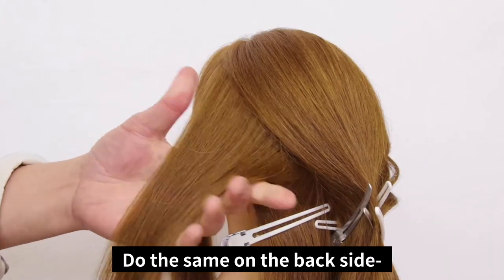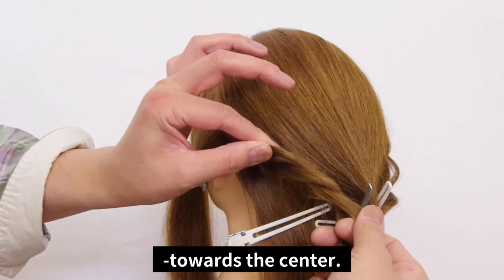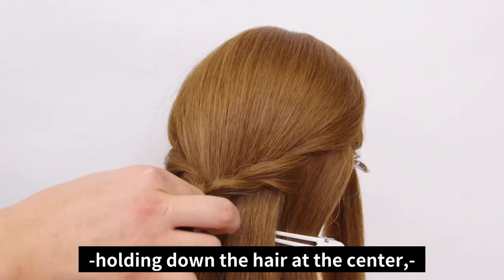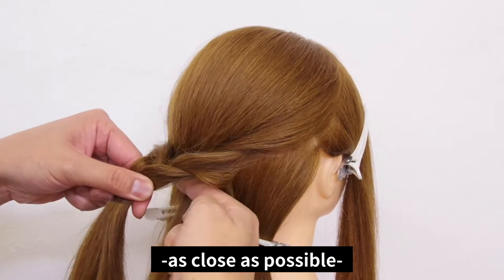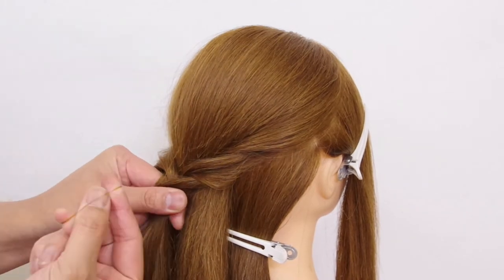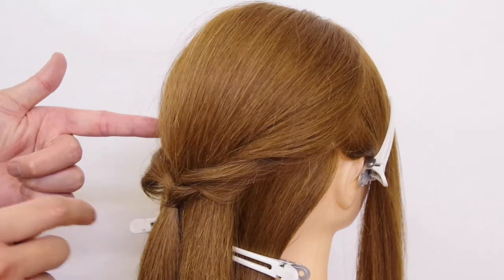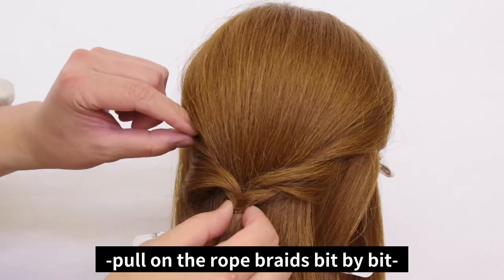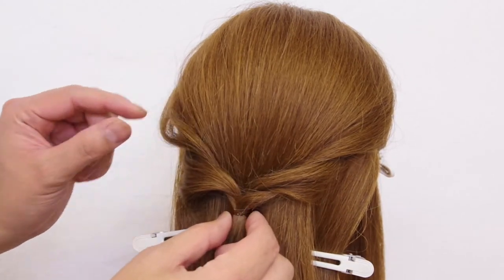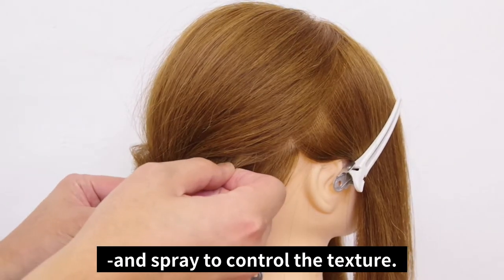Do the same thing on the back side — divide the hair into two sections and rope braid towards the center. Take both bundles of hair from both sides, remove the duckbill clip holding down the hair at the center, and tie the rope braided hair as closely as possible to the scalp. While you're working on this, pull the rope braids bit by bit, then pull on the hair from the rope braid and spray to control the texture.